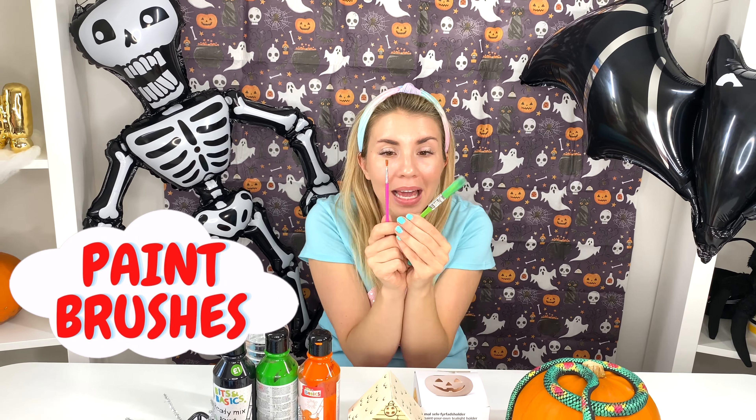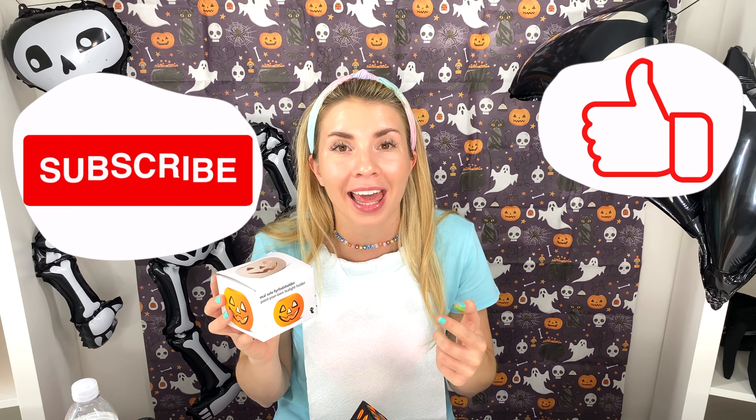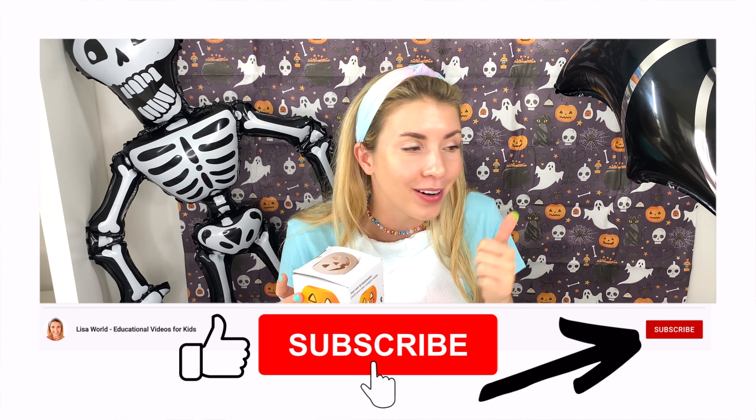Paintbrush! And I have some paintbrushes! And then I have a paint palette! Before we do this one, don't forget to click subscribe — right at the bottom, that's the big red button! And also, please give this video a thumbs up!